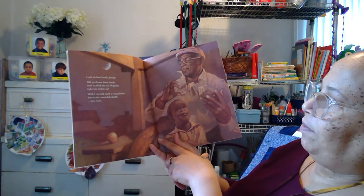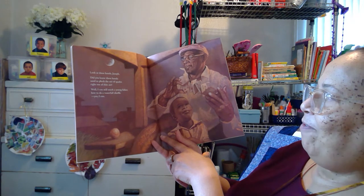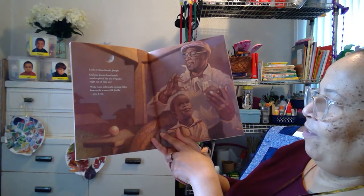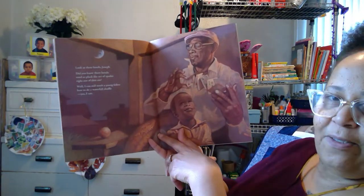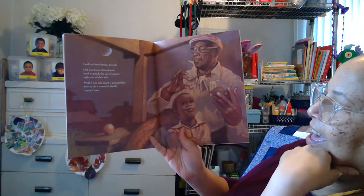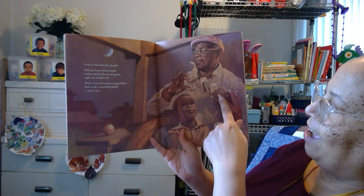Look at these hands, Joseph. Did you know these hands used to pluck the ace of spades right out of thin air? Well, I could still teach a young fellow how to do a waterfall shuffle. Wow, he knows tricks. Look at that. Joseph is intrigued — look how he's looking.